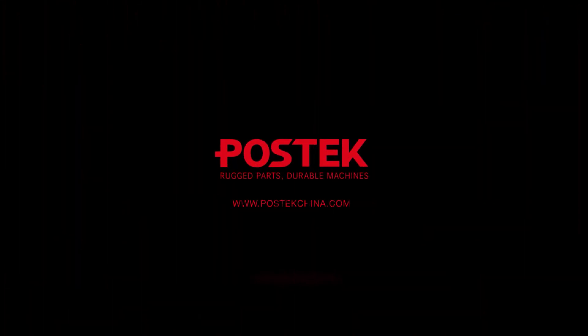Thank you for watching. Be sure to follow us for more tips on your Postec devices. We'll see you next time. Bye.